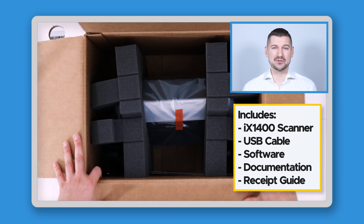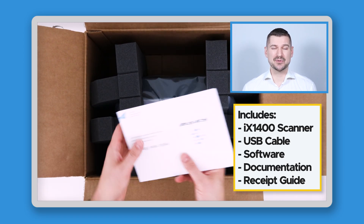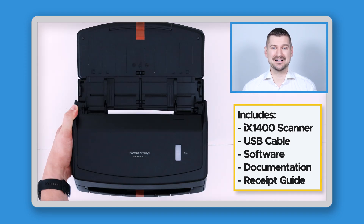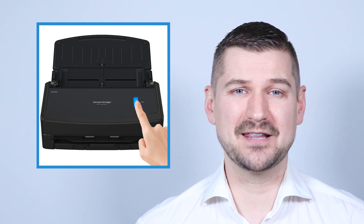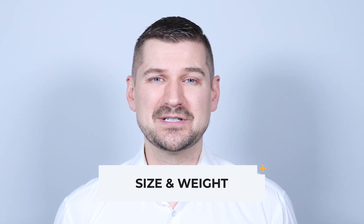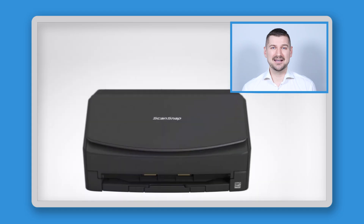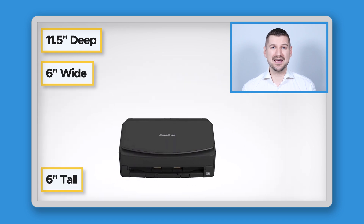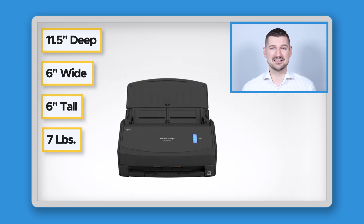When you open up a brand new iX1400 scanner, you'll find that it comes with the scanner itself, a USB cable, software, documentation, and a receipt guide. One of the most notable features of the iX1400 is that it's extremely easy to use and takes a simple one-touch button approach to scanning. In terms of size and weight, the iX1400 features a compact and space-saving design. It's approximately 11.5 inches deep, 6 inches wide, and 6 inches tall, and it weighs about 7 pounds. The iX1400 has a clean and polished design that looks great on any desktop.